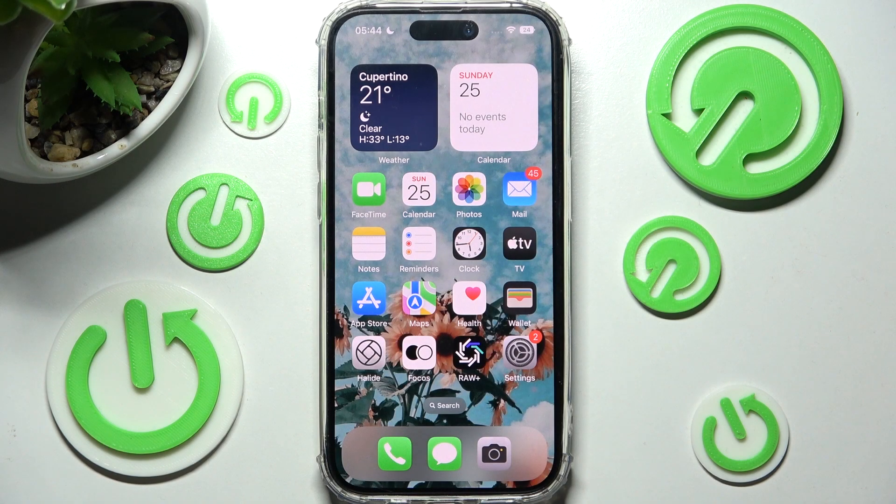Hi! In front of me is iPhone 13 Pro and today I would like to show you how you can connect it using Bluetooth.